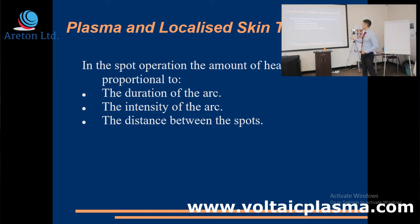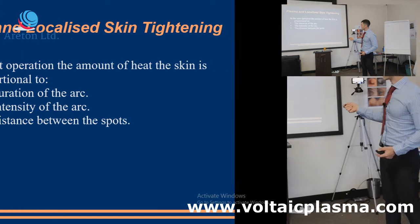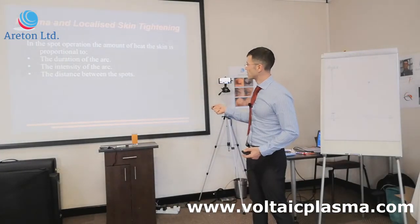So the key parameters are: the intensity of the arc (the power level of the device), the distance between the spots, and the duration of the arc. We hopefully understand why the duration of the arc is very important — you can cause a burn inside the dermis and get more heat inside. Now we're also trying to understand why the distance between the spots is so important.